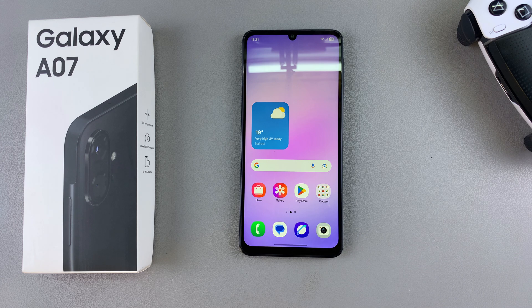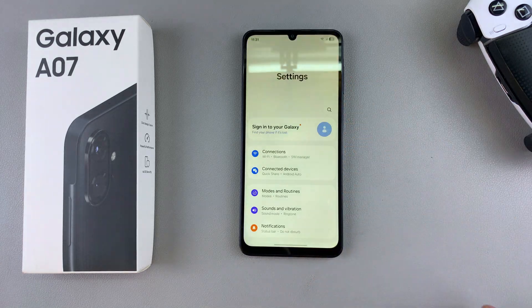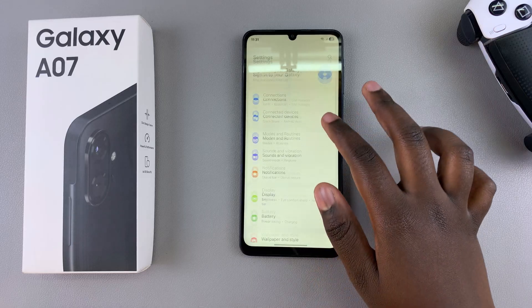In this video you'll learn how to set up face unlock on your Samsung Galaxy A07. If you want to set up face unlock to add an extra layer of security, then this is what you're going to do. Start by navigating to the Settings app.